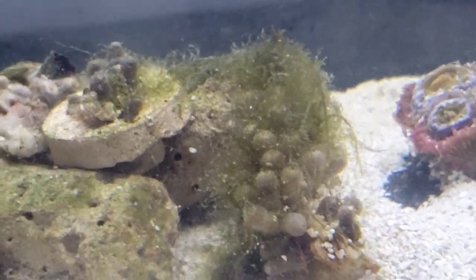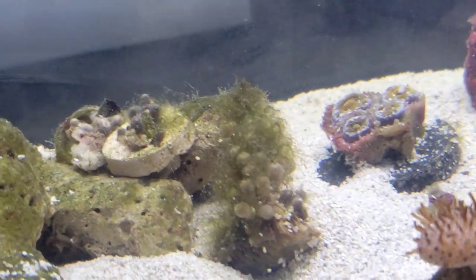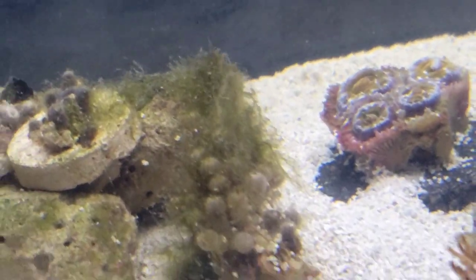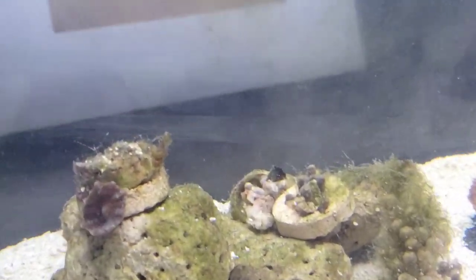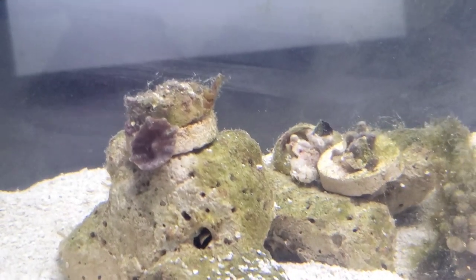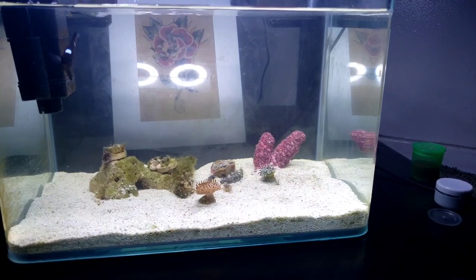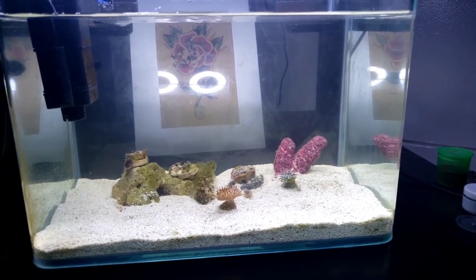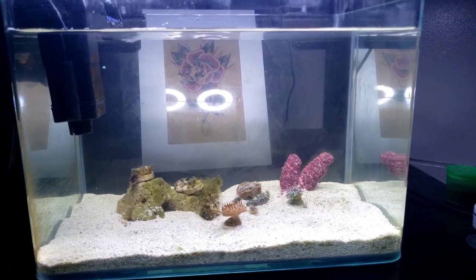Some corals are still shriveled up, and I'm going to have to get back in here and take out all that green hair algae. Mushrooms are chillin'. That's it — thank you all for watching and I'll bring you all another video soon.